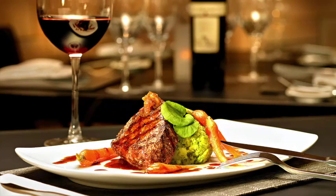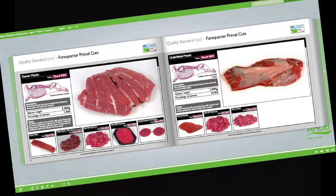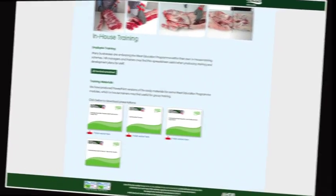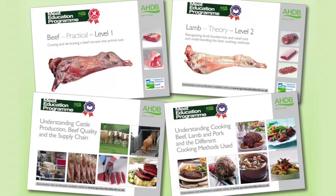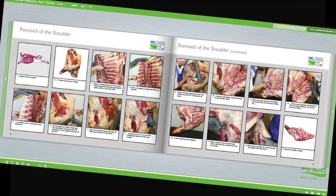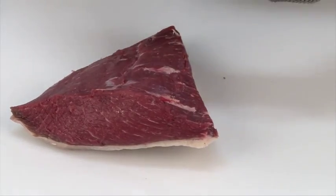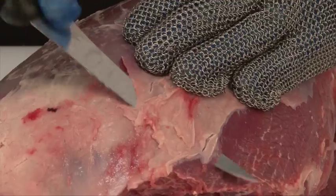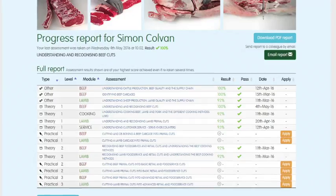At the heart of the Meat Education Programme is an innovative web-based platform which can be accessed via AHDB Beef and Lamb's trade website. Online assessment and certification are available free of charge for the theory modules. The three practical beef and lamb modules will be assessed at the learner's place of work by highly experienced butchery professionals. There are 16 theory and practical modules in the programme, each supported by must-read study materials, free to download, that have been produced to help learners achieve optimum results.